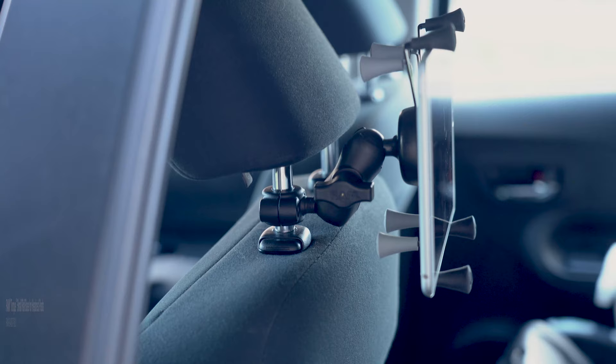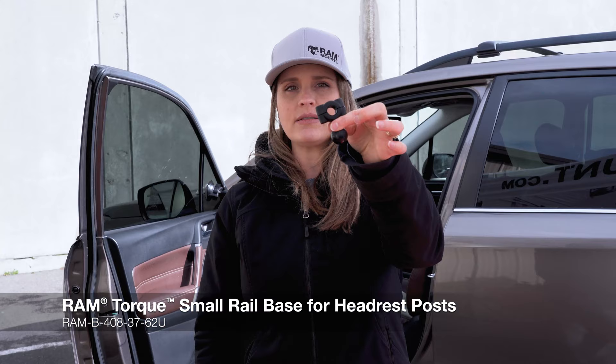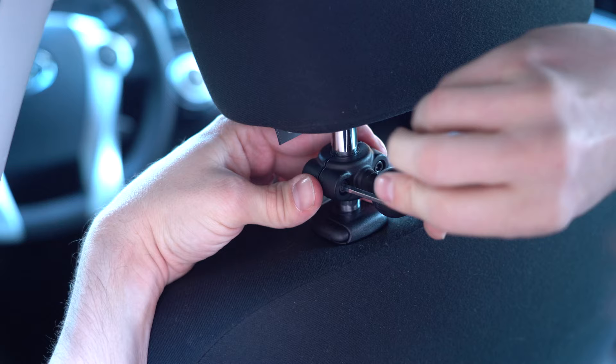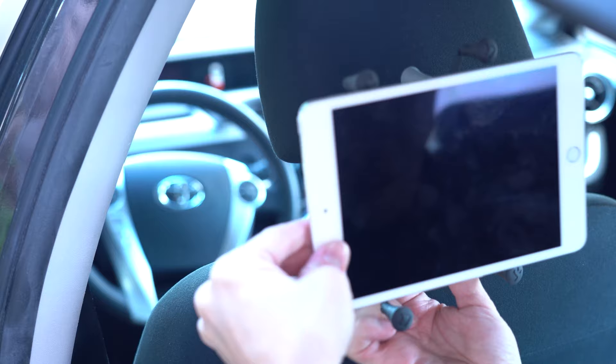Another great solution for mounting a tablet to the back seat is the Ram Torque Mount. This will attach to the headrest of your seat, and this is a really great solution if you want to attach a tablet for a child that's in a car seat. If you want to keep it up and out of the way, you don't want it really low, and you want everyone to have a really clean sight of the tablet, this is a really great solution for you.